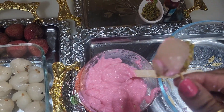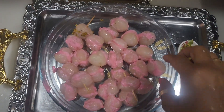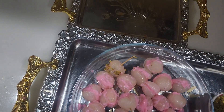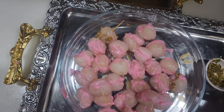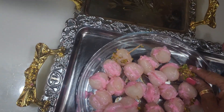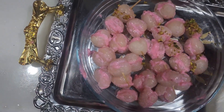The lichi sundaes with strawberry flavor are looking wonderful. The lichi sandesh is now ready — look how beautiful it looks. We will garnish it a little and then keep it in the freezer for about 2 hours. Our strawberry-flavored lichi sundaes are ready, very yummy and good. Please follow my recipe, and if you like this video, please like it and subscribe to our channel.